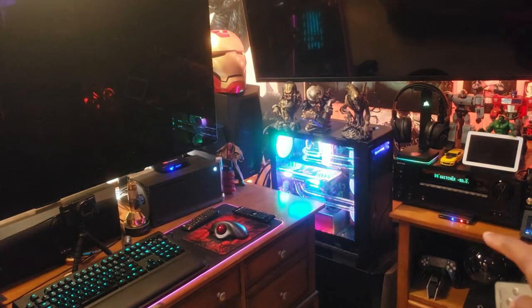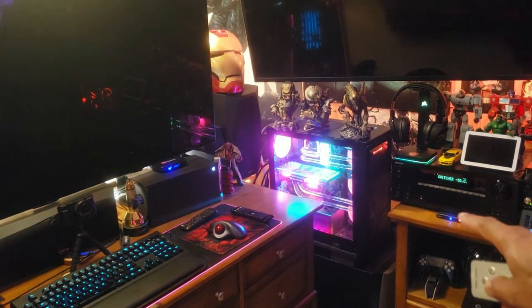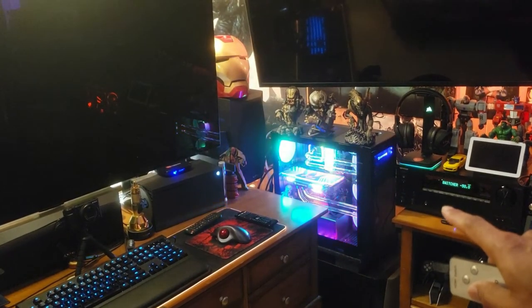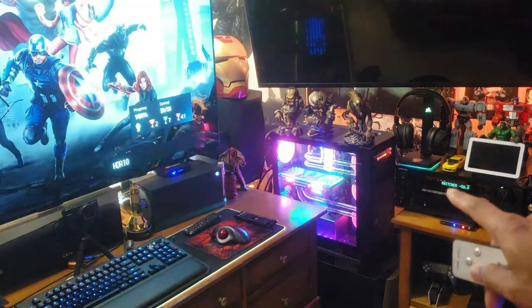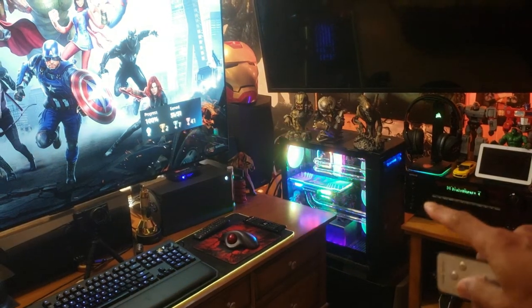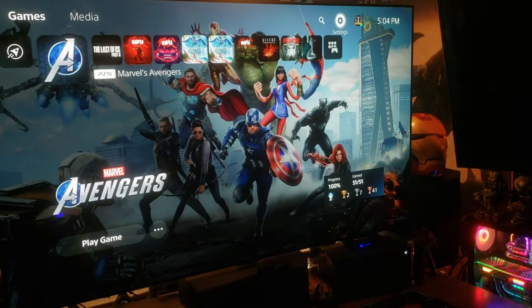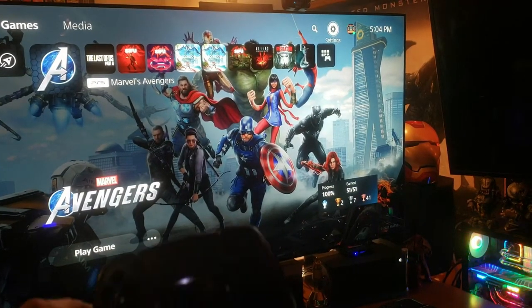We hit number three on the remote — you see the little blue dot move over to port three. The screen went black and it's coming back as the receiver looks for the signal. Boom — got it. Everything is set on screen, so let's grab the PS5 remote.